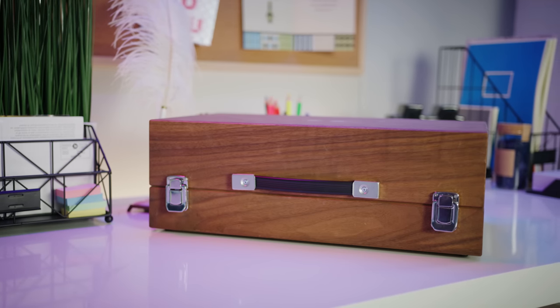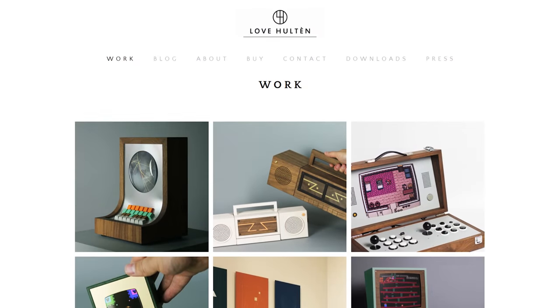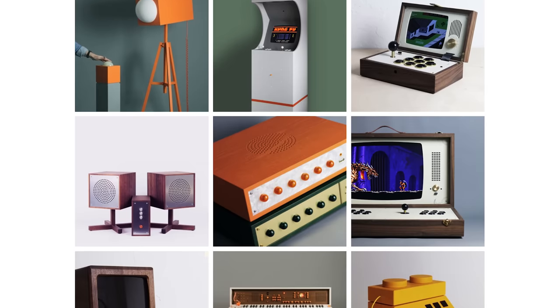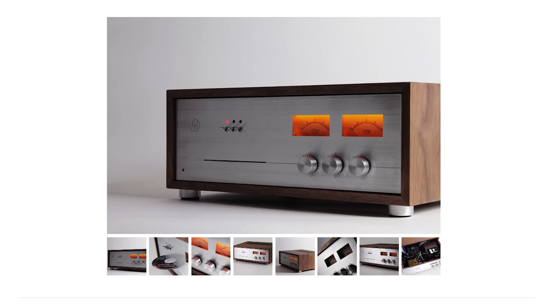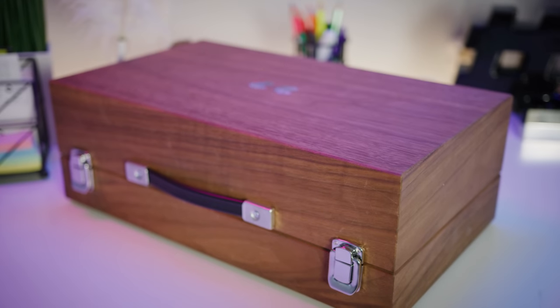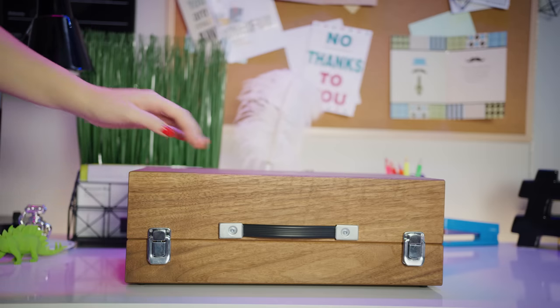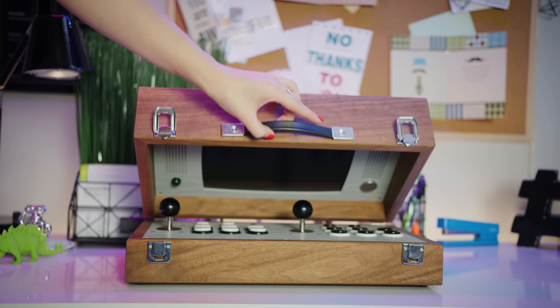Even though it looks the part, the Carry 42 isn't really DIY so much as it is someone else's DIY project that turned into a product that he sent to us. And that someone is Love Holton, a Swedish artist who's handmade a huge selection of limited production retro gear. Some of this stuff is incredible, and he's even made PC cases. The Carry 42 is right up there with his most exciting and beautiful ideas.